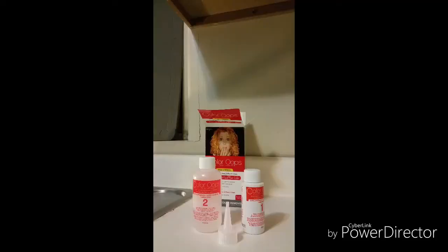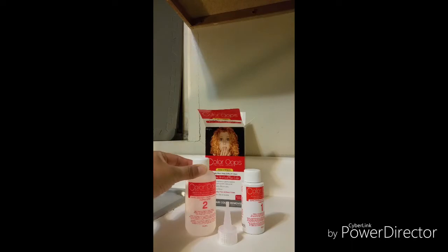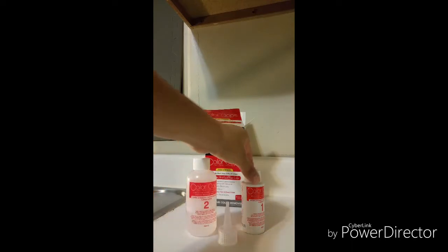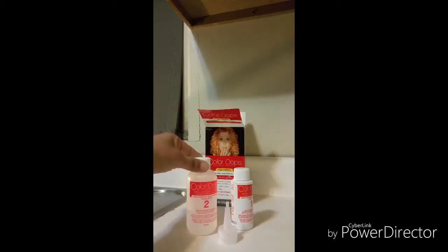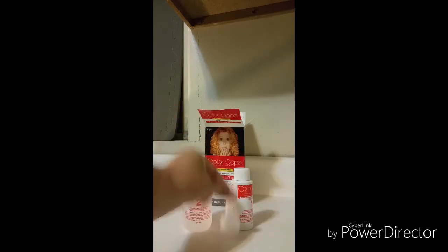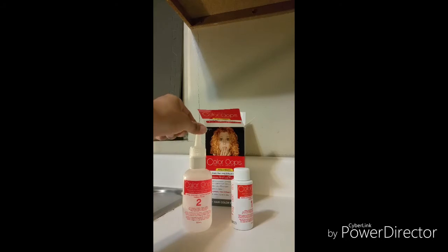My little experiment here has been moved to the back house which is empty and undergoing some remodeling. The instructions read: while pointing bottle away from face, remove cap on applicator bottle number two, pour entire contents of bottle number one into applicator number two, then shake it, and after shaking attach the application tip.